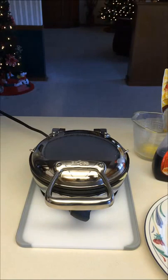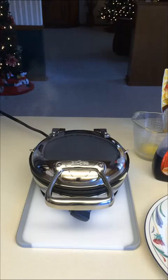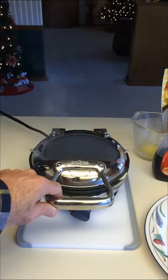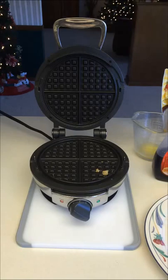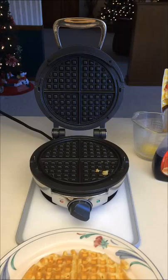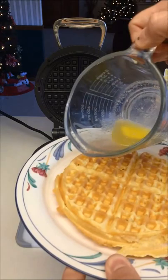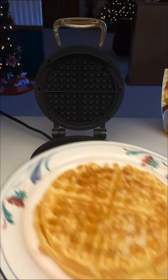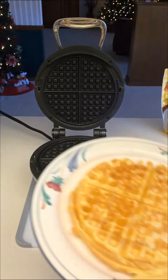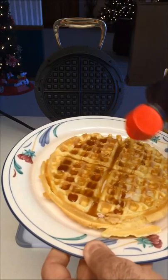The waffle is still steaming slightly, which is perfectly fine. We just heard the three audible beeps — let me open it up. Perfect, a perfectly crispy waffle! Using the tongs, no sticking at all, I'll place it on my plate. Now I'm taking my melted butter and pouring it over the waffle. I like melted butter because it gets into all the nooks and crannies, then I'll add a little bit of waffle syrup.